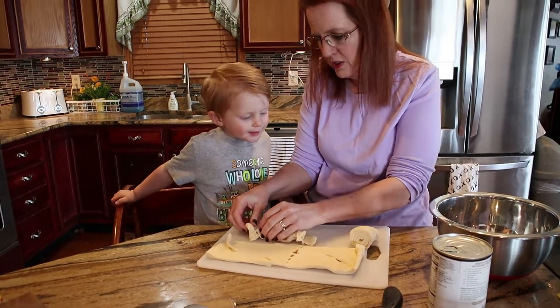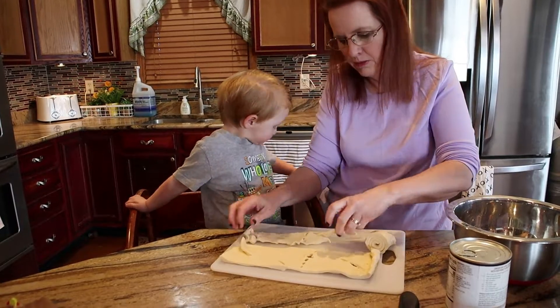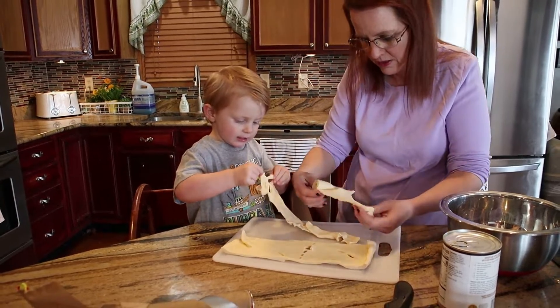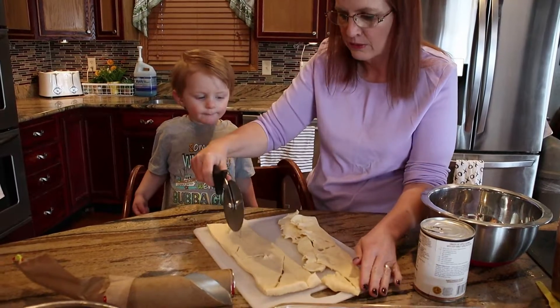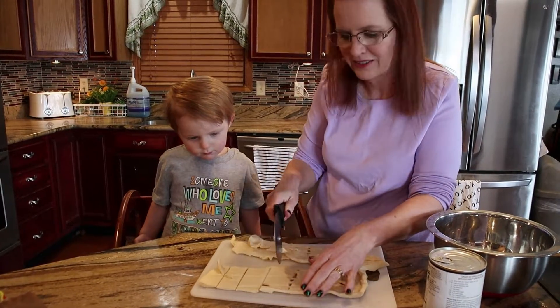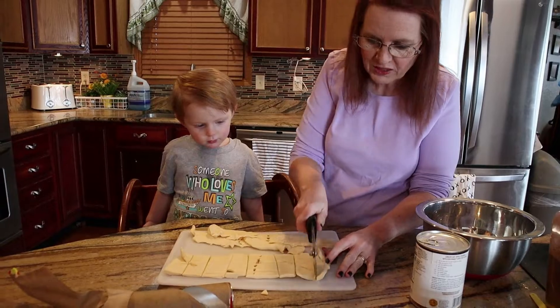The nice part about this is it's pretty hard to mess up, so even if the kids are squishing it or tearing them, no big deal. This makes for a real nice breakfast in the morning. I'm just going to quickly cut it into little bite-sized pieces — it doesn't need to be all even, just little bite-sized pieces when it's done.